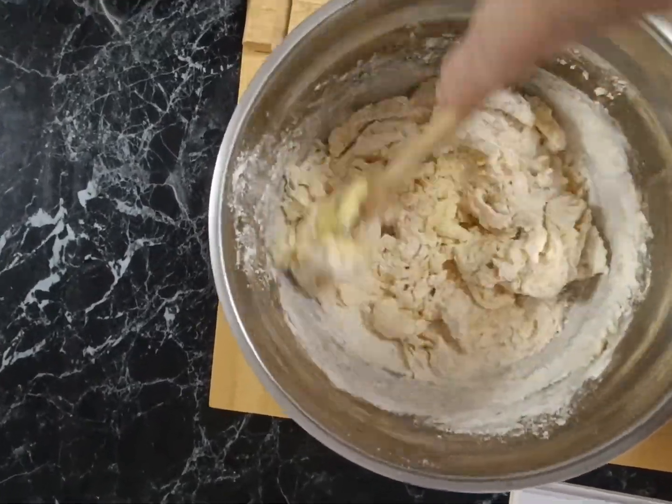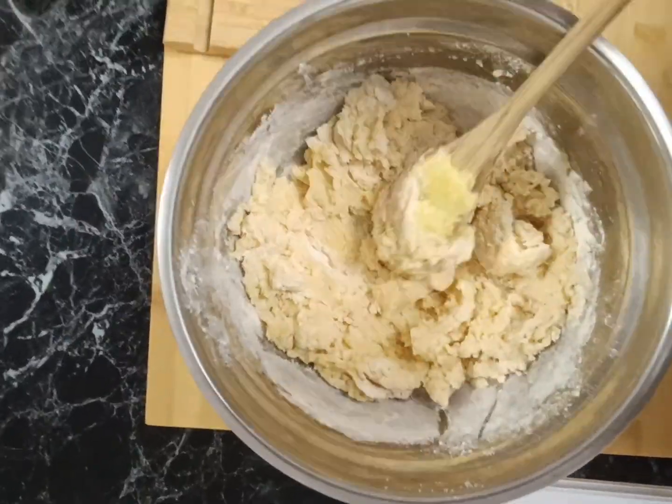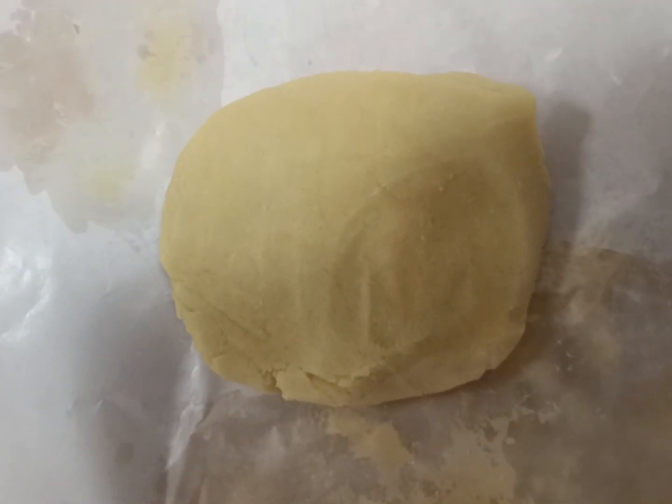At this point I generally put my oven on 150 just to get it warmed up, and then we're left with this dough.